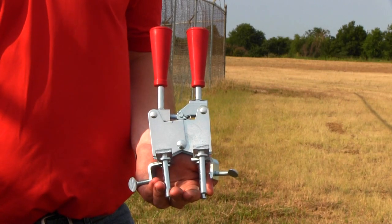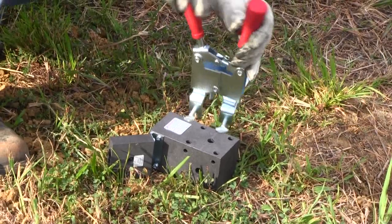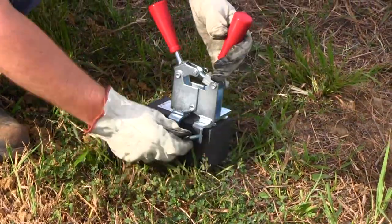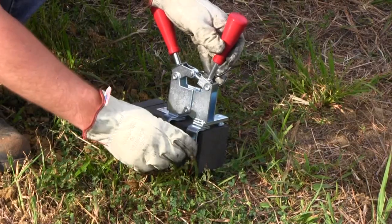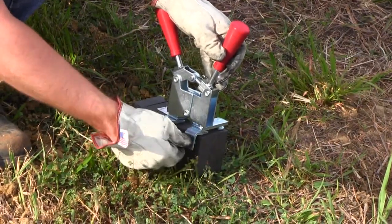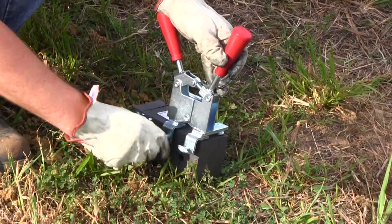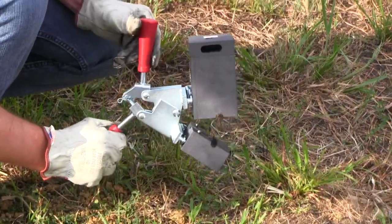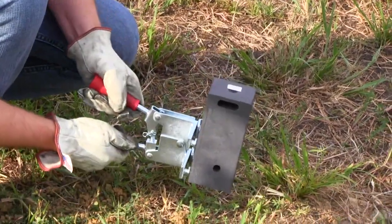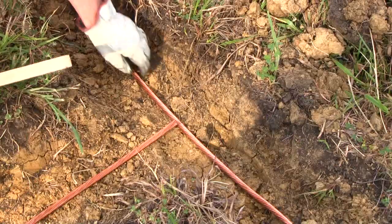Preparation for using the EZ-Lite Remote is the same as with our standard igniter system. Attach our new ThermoWeld B106 handle clamp to the mold. Its offset design is more convenient, allowing a closer placement of the mold up against the sidewall of the ditch during the weld. The new handle clamp design operates the same as our old handle clamp design but with improved clamping force.